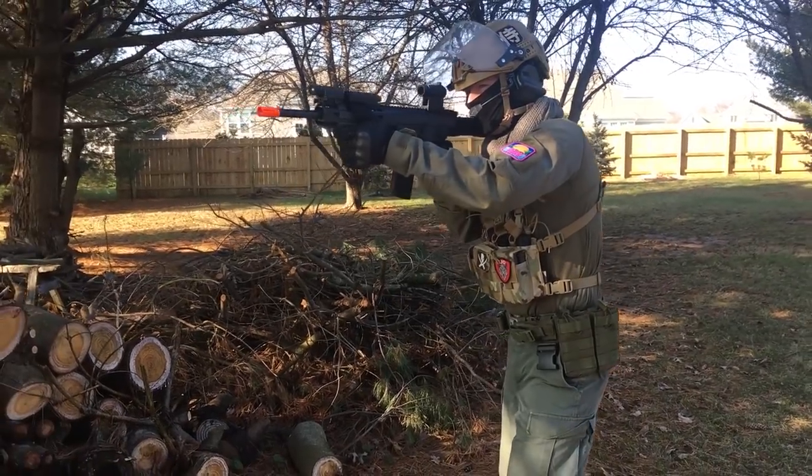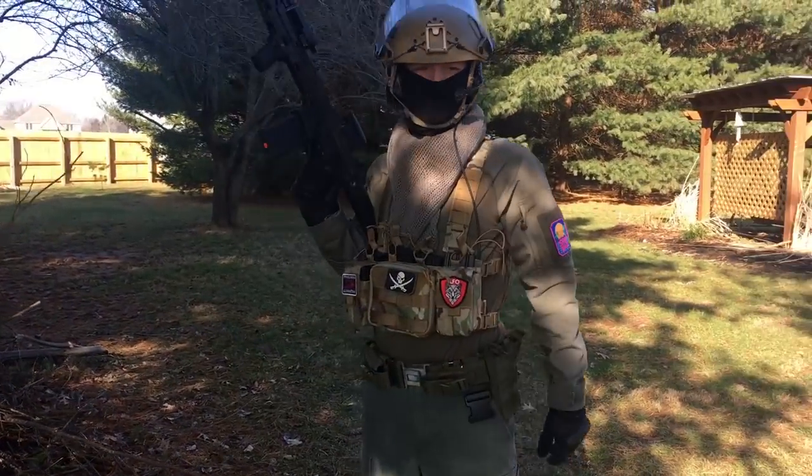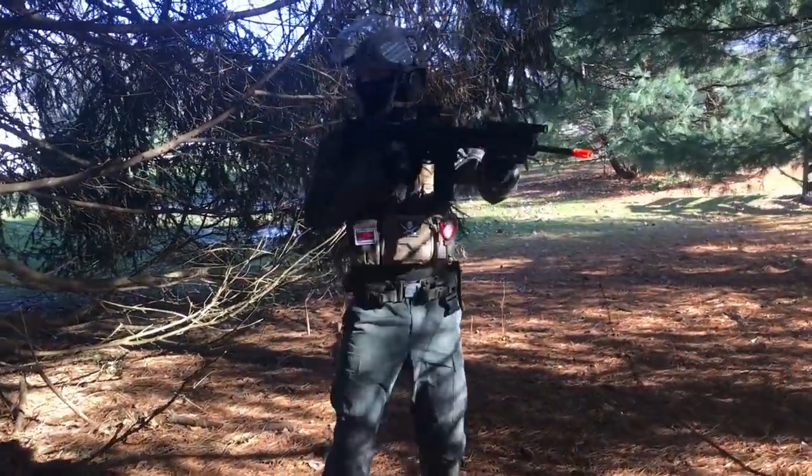The coolness factor is there — it's small, light, and tactical looking, and fits a high-speed, low-weight playstyle. If you're a speed-oriented player or just like lightweight gear, this is a perfect fit.